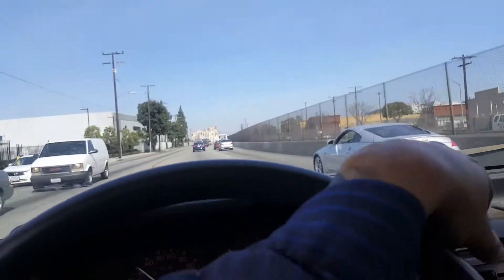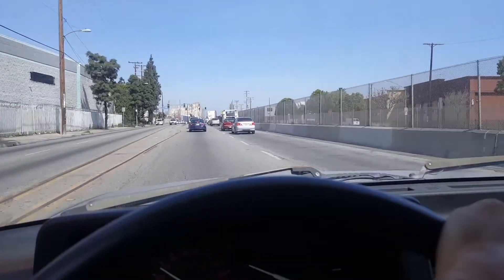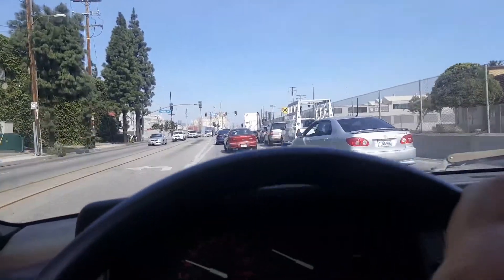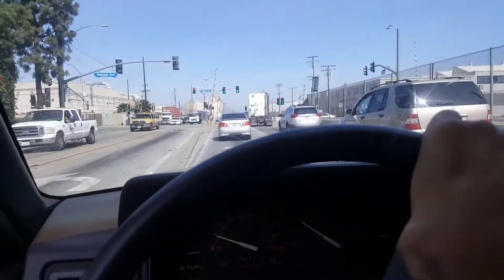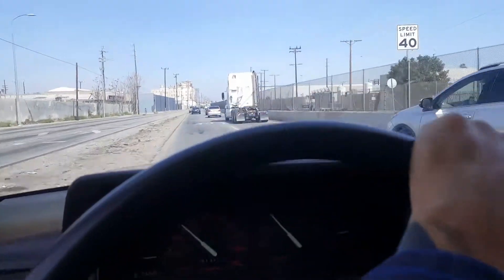Hey, what's up YouTube, your boy JM8686 right here. Thank you for watching this video. Quick update — I have another two engines for rebuild. One is gonna be for another project that I have, and then also a 12a. So it's gonna be a 12a and a 13b on the back of the truck.